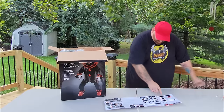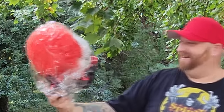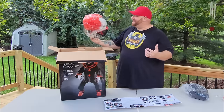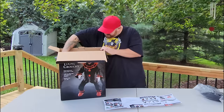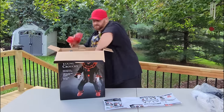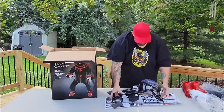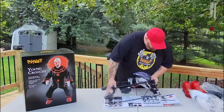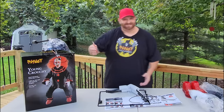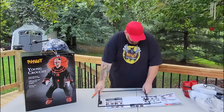We got the power cord all ready. This must be his clothes. His head, obviously. No wonder it's hard to get the hair right in the store — it just comes in a big jumbled mess. We got his hands, feet, and all of this appears to be attached together. That looks to be the last few pieces we need: the mechanism, these must be the legs, a torso piece, and the base. So we've got everything we need to get Young Crouchy set up.